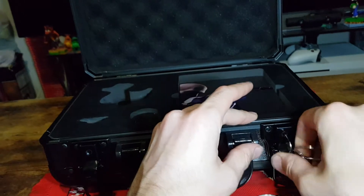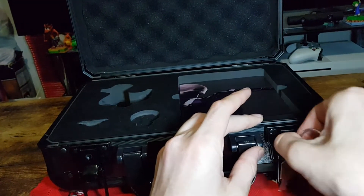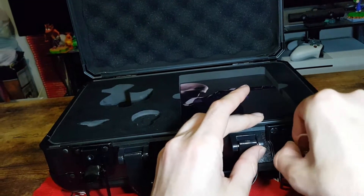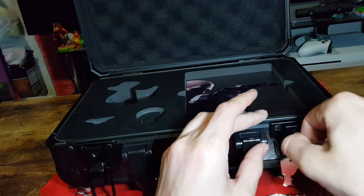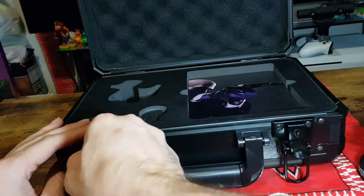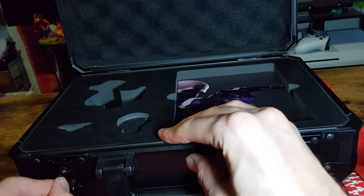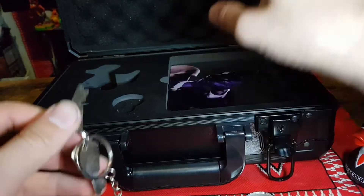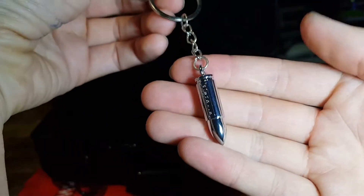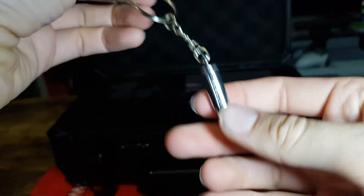Maybe it is — it is! No, it's not. Oh, so close, yet so far. Okay, doesn't look like it is. Or maybe it is meant to be and only works when it's shut. I will check that out later. So here we have a close-up look at it.